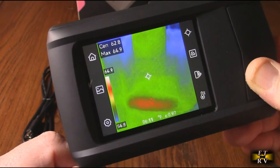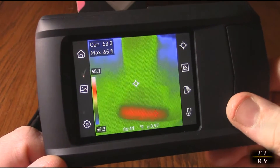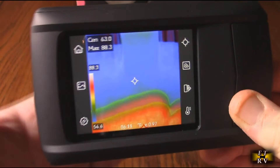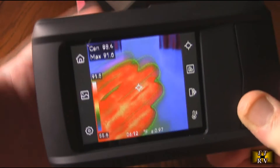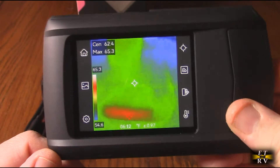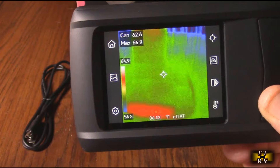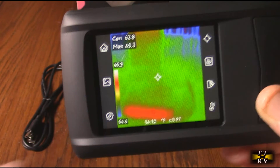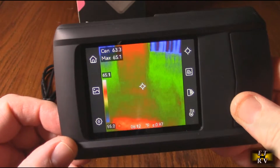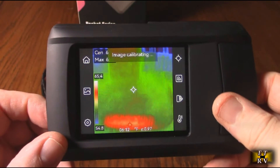It has full spectrum temperature measurement to identify temperature variations with max, min, and center spot measurements — invaluable for HVAC, electrical, and building inspections. The real-time functionality comes from that swift 25 Hz refresh rate with hardly any delay. The company has an incredible warranty: a two-year battery warranty, a three-year device warranty, and a 10-year sensor warranty including the dual-lens camera.